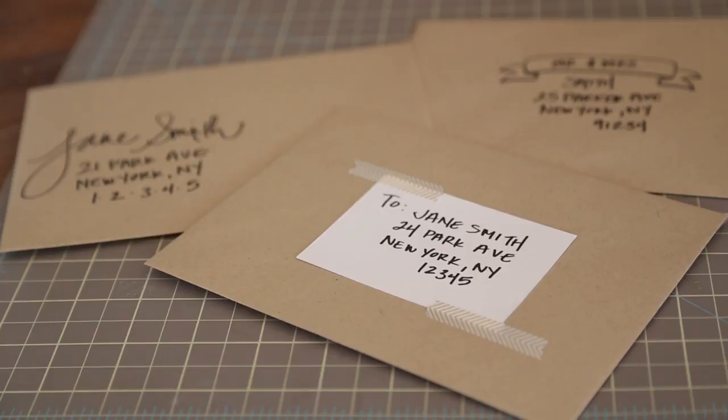Hey, it's Jen from Likehearted. So spring is right around the corner, which means we are going to be in full-blown wedding season. I already have a handful on my calendar for this year, and most importantly, I have my sister's wedding happening this summer. I am helping her out on addressing all of her invitations, and I was thinking of a couple of different ways that might be fun and unique to address the invitations to give a little bit more style to them. So I'm going to show you guys today a couple different ways to do that.